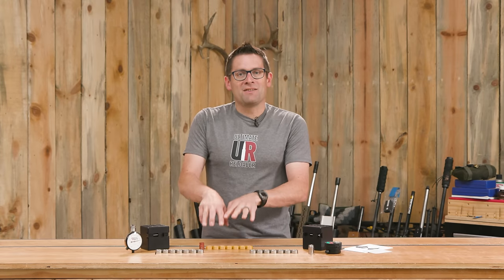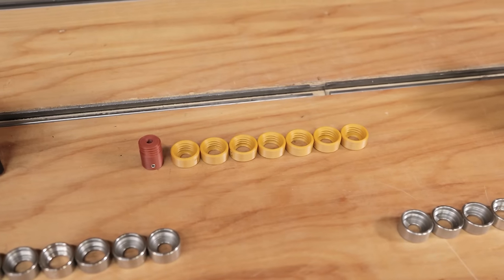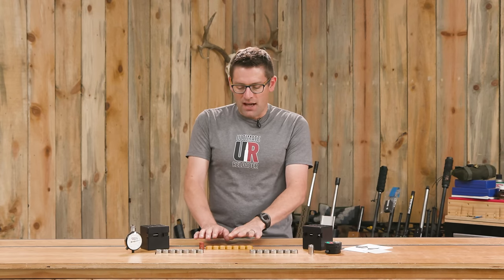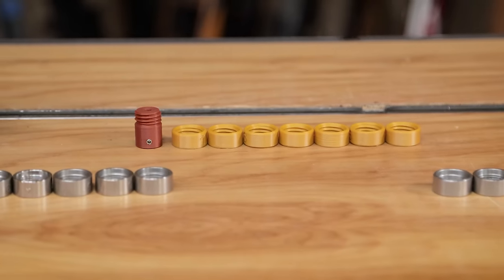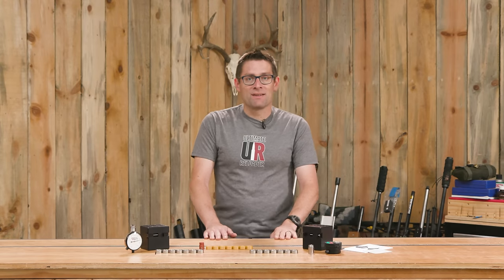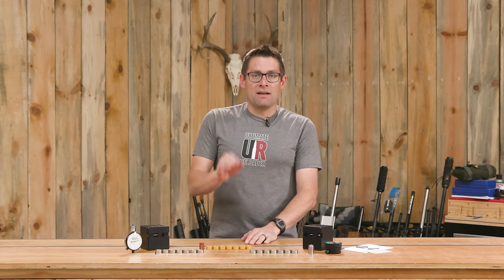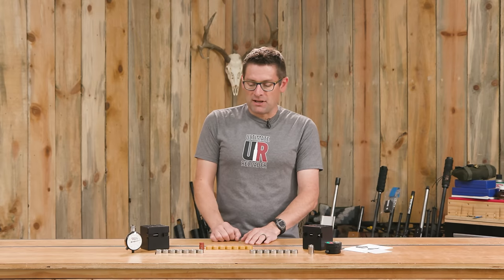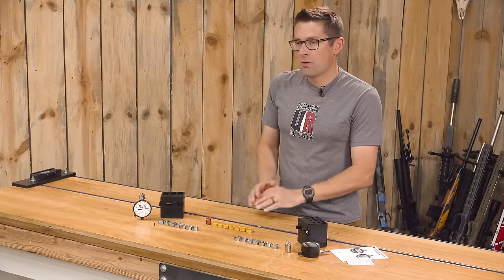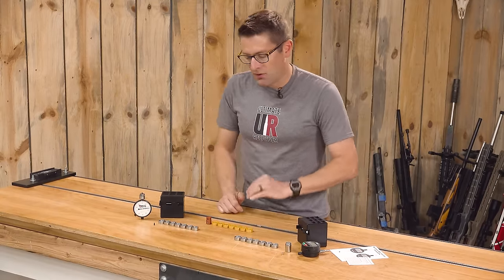Now this is where things get interesting — this is PrimeWare Poly. This is new; we're launching it as of this particular video, the first time anyone has seen this. This is a 3D printed budget kit that is going to work with particular dial indicators. I talked with Greg Dykstra from Primal Rights about this and there is evidently an affordable digital depth micrometer that works with this particular kit. So if you're on a budget, PrimeWare Poly; if you want maximum quality, longevity, and accuracy, you're going to want either the analog or digital options.